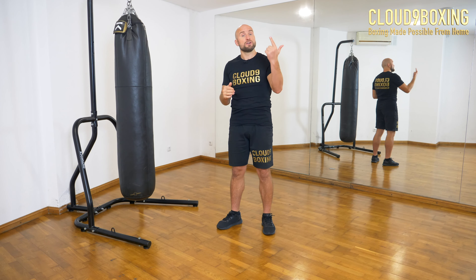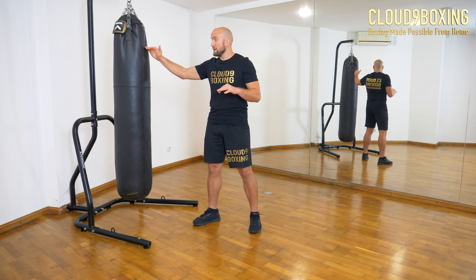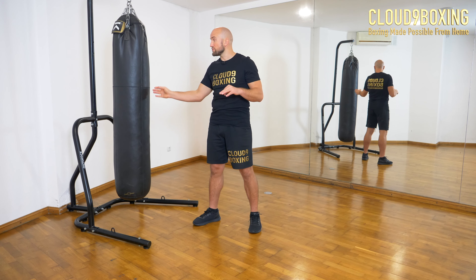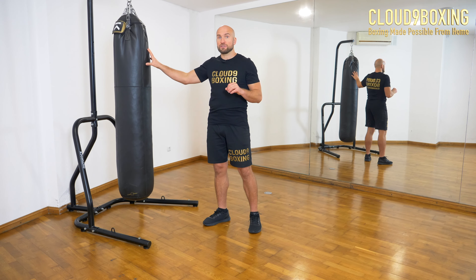So we talked about the punches: jab and cross from the straight punching group; front uppercut and back uppercut from the uppercut punching group; and front hook and back hook from the hook punching group. We can go to the head and to the body with straight punches and hooks. Uppercuts will only go to the head. That gives us 10 connection points.